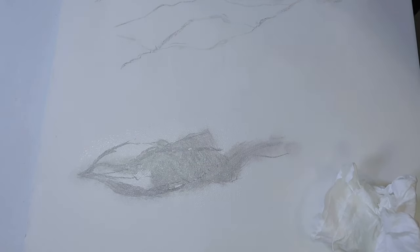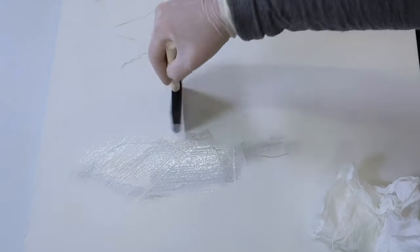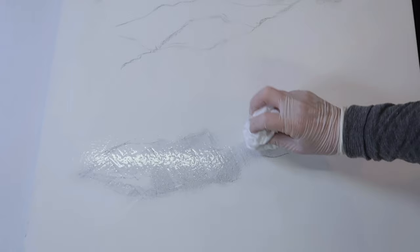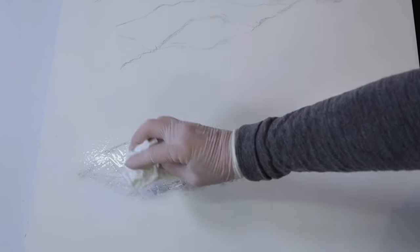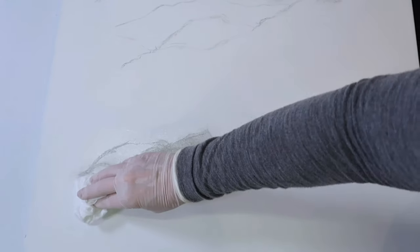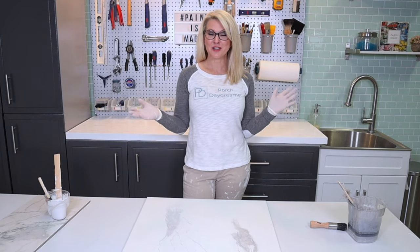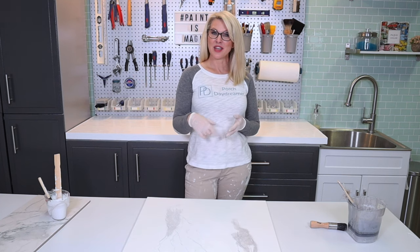If you feel like you took too much glaze off, just add some more back over the top. The longer you let the glaze sit, the more coverage you're going to get. Make sure you make it like a pad and tap off that glaze. Have fun at your house with that turkey feather — let the turkey feather do the talking. It really does guide you to where that next little break and vein should be.